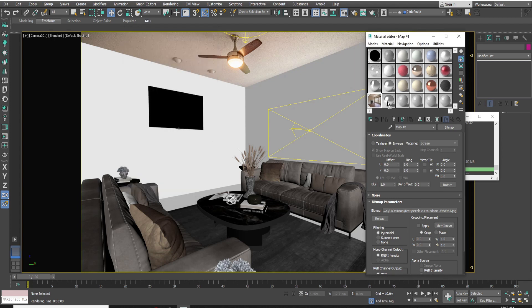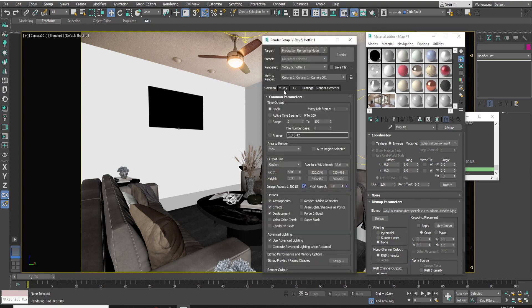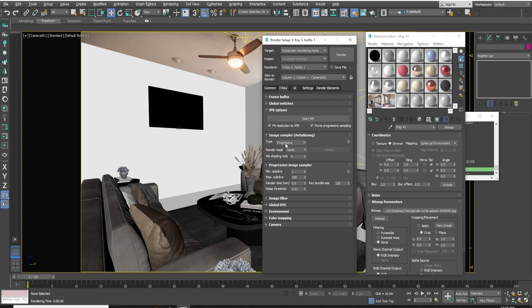Now duplicate the environment map and make it a Spherical Environment. Go to Settings — in Environment, set the GI environment, reflection environment, and refraction environment.